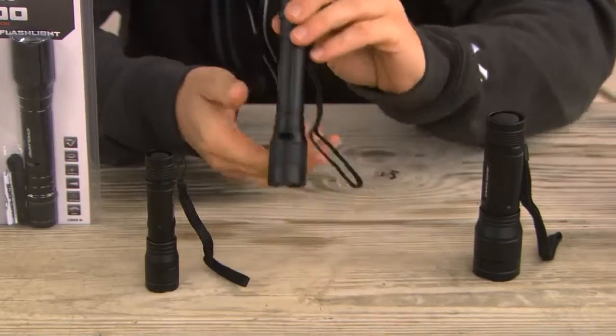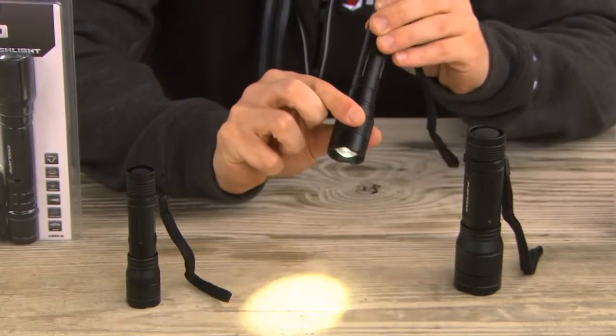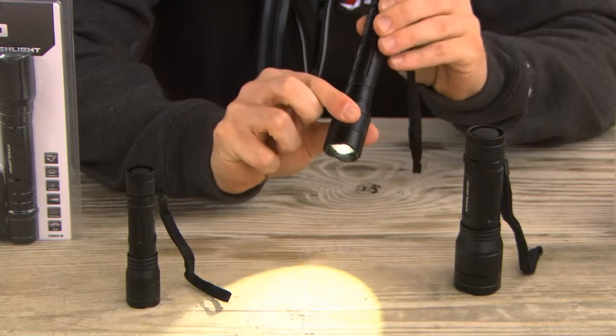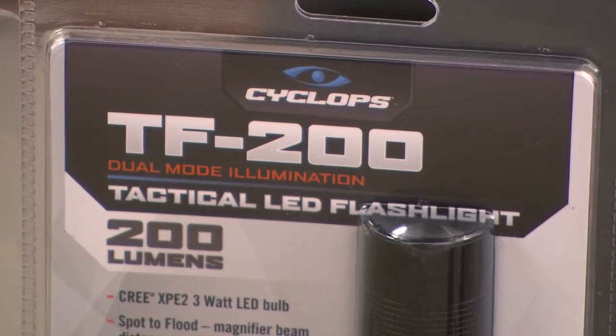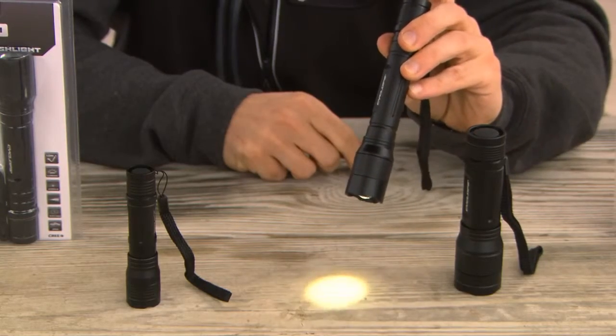The 200 operates off of two AA batteries, again fully adjustable beam, with a max beam distance of approximately 140 meters, but it also features a high and a low beam.